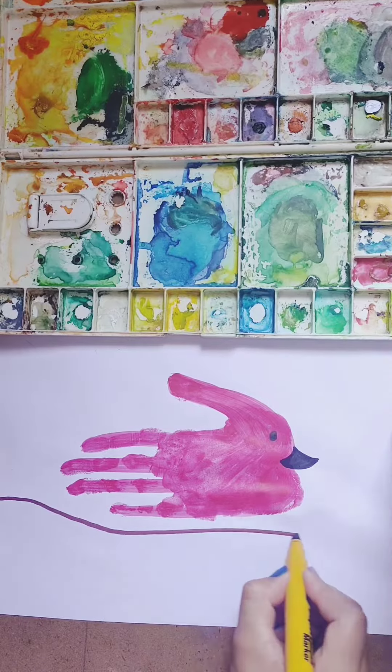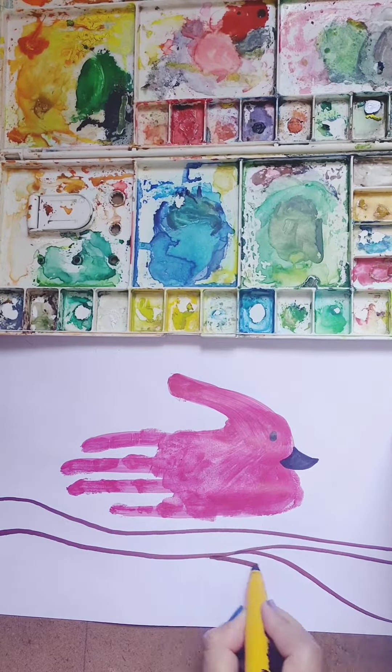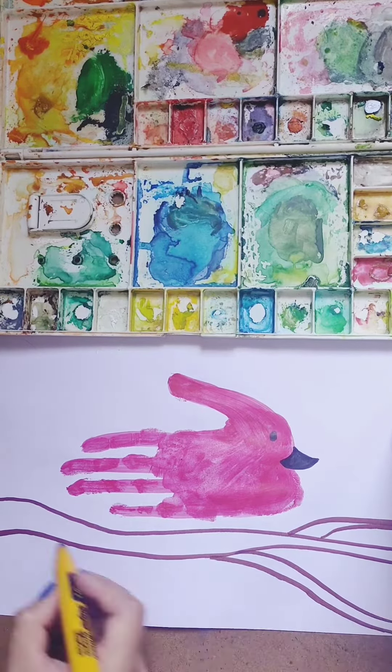Now I am making branches. I am using a brown sketch pen for making the branches.